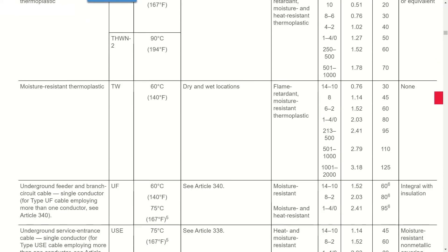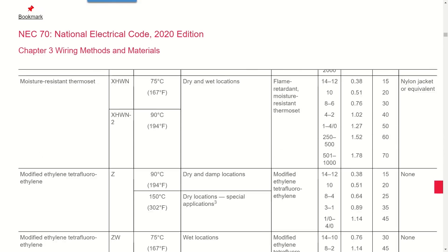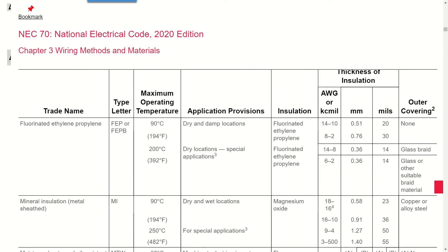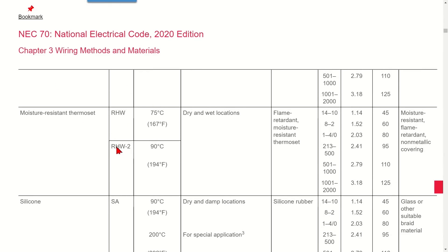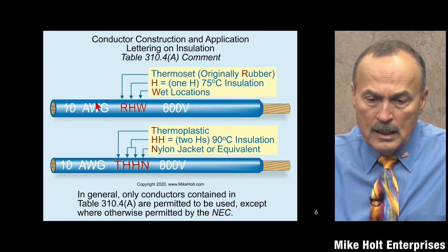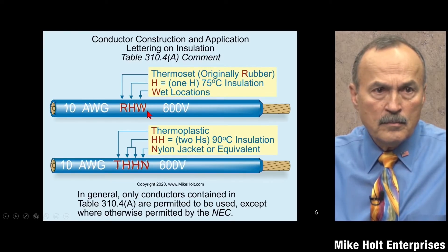A dash-2 suffix indicates 90 degrees C as well. Looking at the table, there is both RHW rated at 75 degrees C and RHW-2 rated at 90 degrees C. The 'W' in RHW tells us it's suitable for wet locations. So RHW is 75 degrees C and wet-location rated; RHW-2 is 90 degrees C and also wet-location rated.